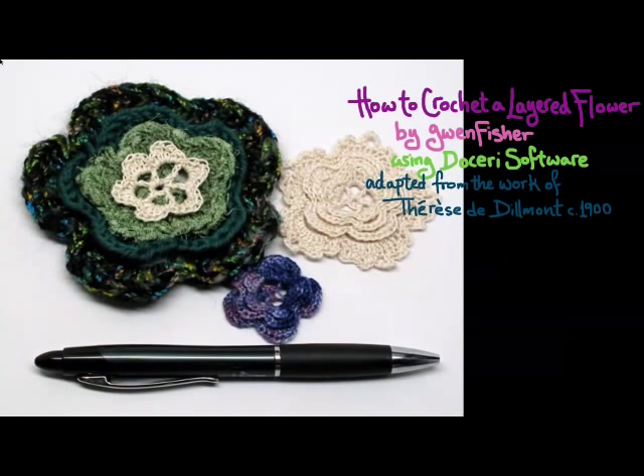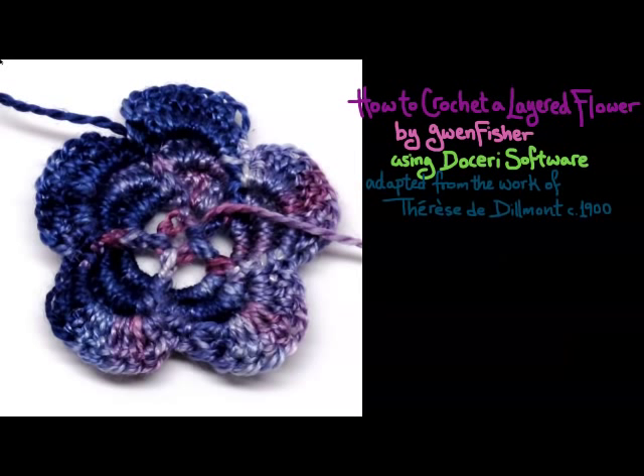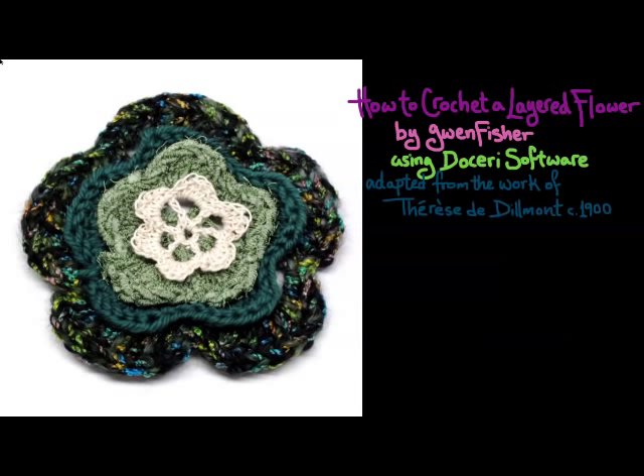The pattern that Therese shows in her work is essentially this one, and here I've done this with silk lace weight yarn, so this piece is actually quite small. Here is a photo of the back of the flower, and you can see the three layers. Then I made a bigger one with some bulky weight yarn and a much larger hook, and the fourth layer — the white one on the top — I actually added afterwards.